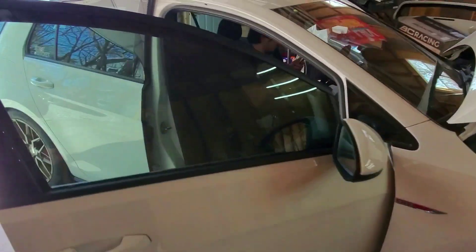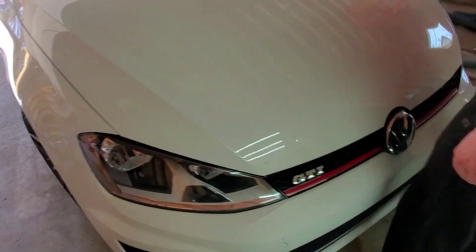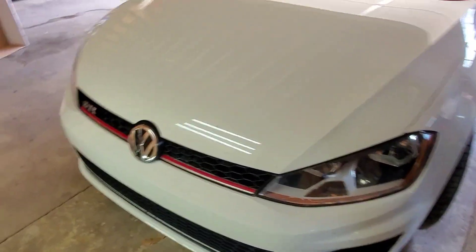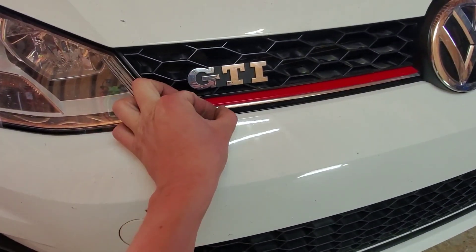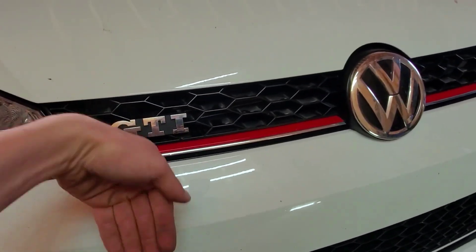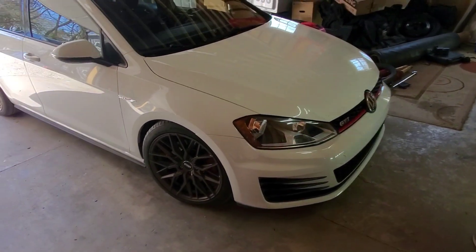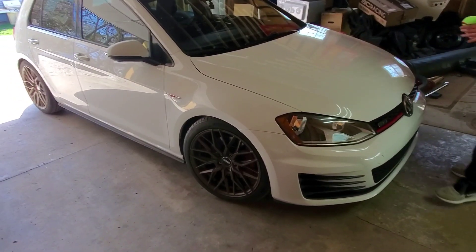We're going to hit the road and make sure there are no boost leaks and everything runs right. The grille was giving us trouble — we couldn't close this little gap — but the trick is to push down hard on the grille and snap it into the bumper first, then lay it into the other side. We struggled with that for 20 or 30 minutes but just got it. Looks flush and good. We'll go make sure everything runs right and call it a day on this intercooler. Appreciate y'all checking it out.